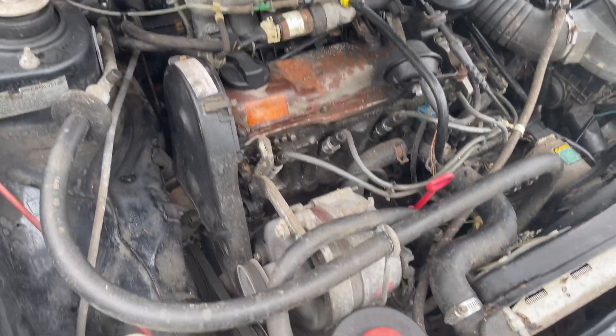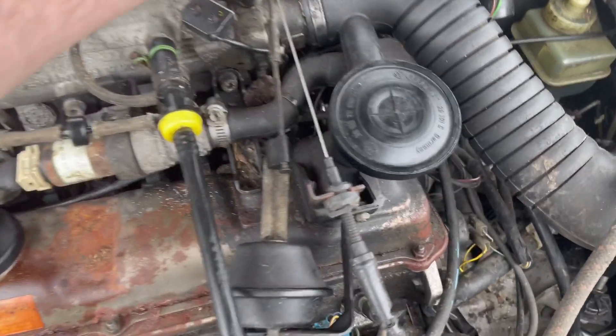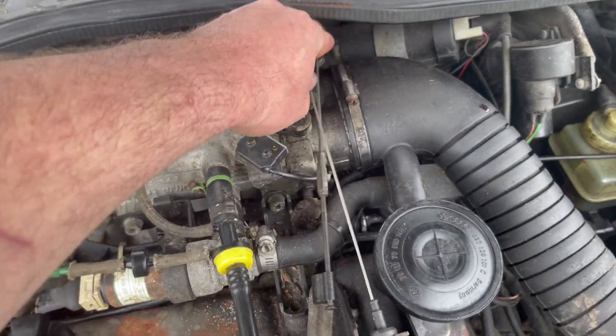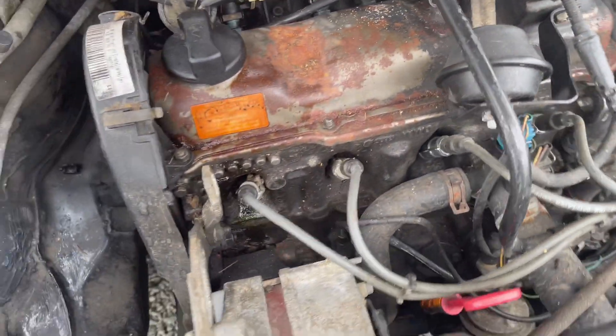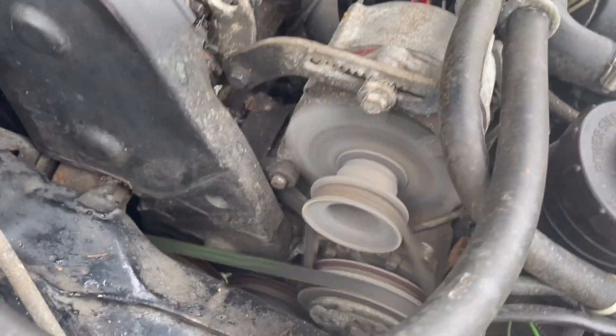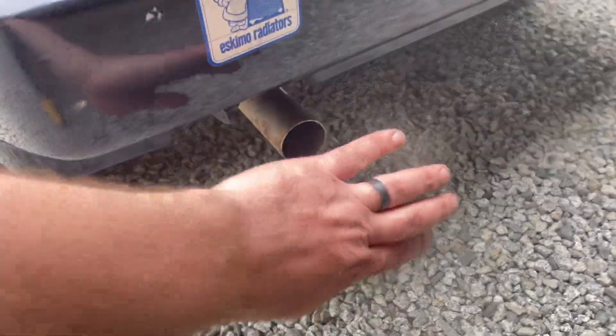It seems to be running okay — it's got obviously some lifter knock, you can hear that. And the alternator belt seems a little bit loose, so we can adjust that. Overall it's run pretty good. It obviously could be worse, especially if it hasn't run in 10 plus years.